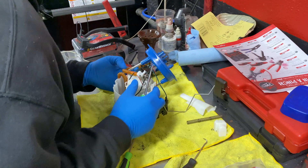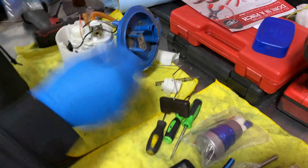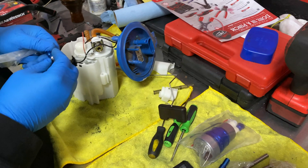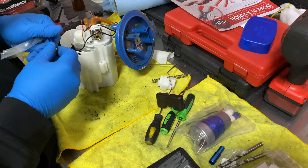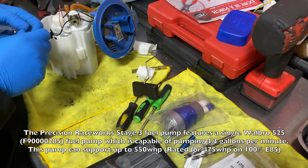This is from European Auto. And today I'm going to be treating JR14's build — it's going in for Jay on JR14. We're installing a Precision Raceworks Walbro 525, capable of 550 wheel horsepower, and it also supports E85.